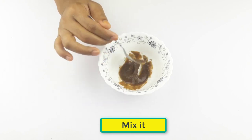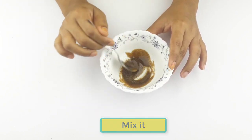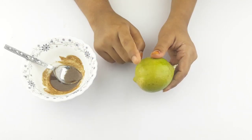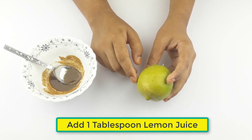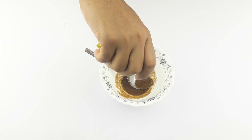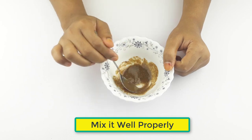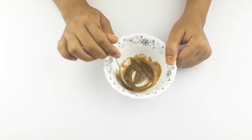Mix it well. Then add one tablespoon of lemon juice. Mix it well, properly.